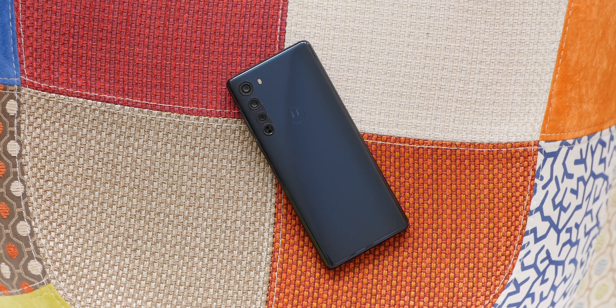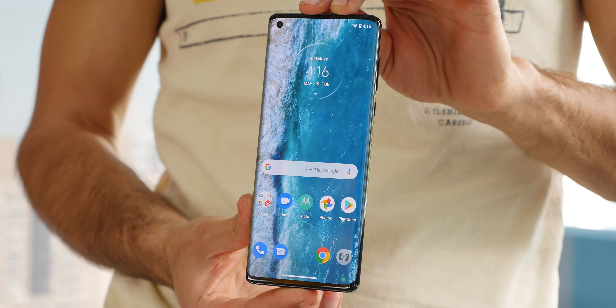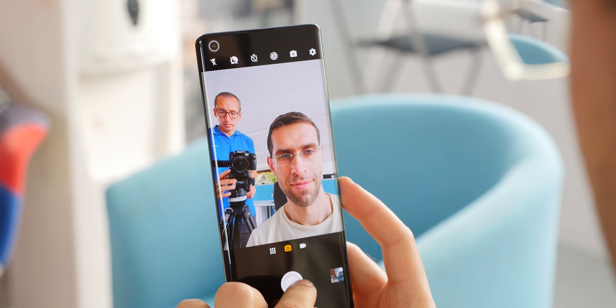So there you have it — the Motorola Edge, a $700 phone that gives you 5G connectivity, extra long battery life, and a different curved screen design, but it compromises a bit on display quality, comes with a dated Android interface, and a camera that is just average. If you are considering this phone, don't hesitate to also check out our OnePlus 8 review, as that phone might be the better deal at the same price. If you are using the Moto Edge, let me know how you like it in the comments. Drop a like, subscribe to PhoneArena for more videos — my name is Vik, thank you for watching.